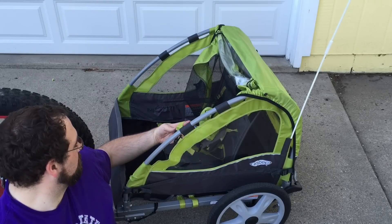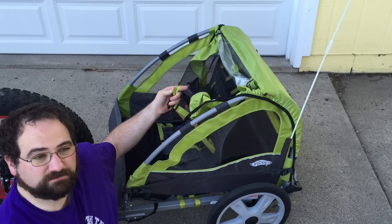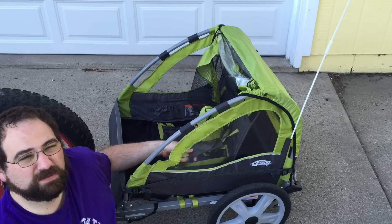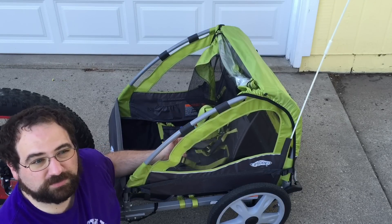The clips are really difficult to fasten and the straps are also really difficult to adjust. Maybe that's a safety feature so the kids can't adjust them — I don't know.